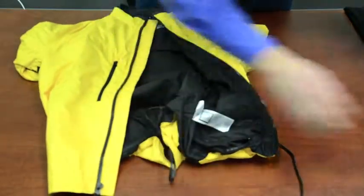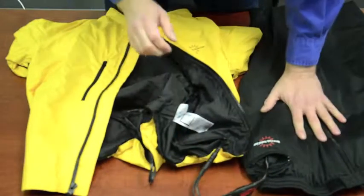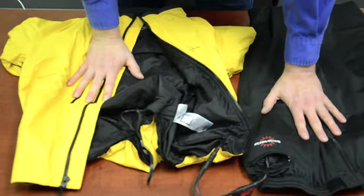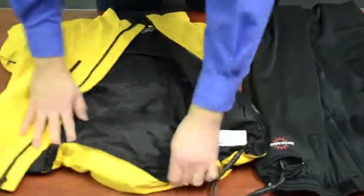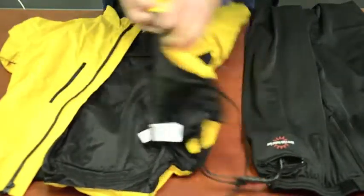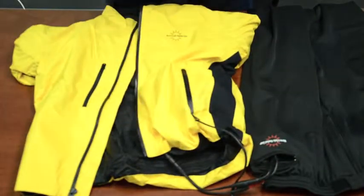If you have a pair of pants, you can take this and plug this into here. Your pants will now operate at the same level as your jacket, and your gloves will operate separately. Close everything up and you're ready to ride.